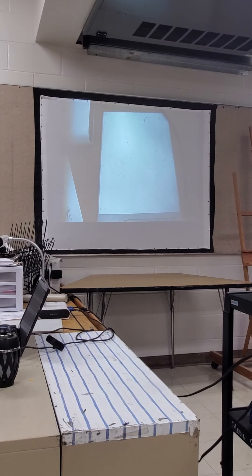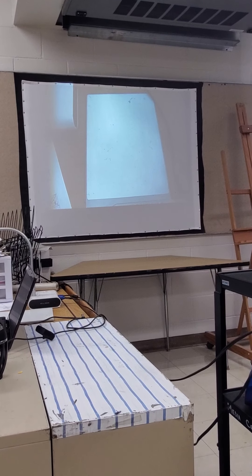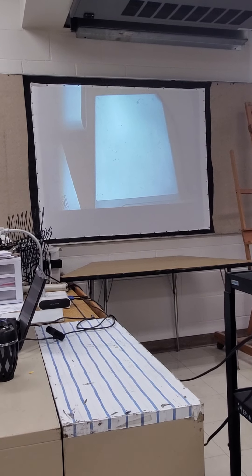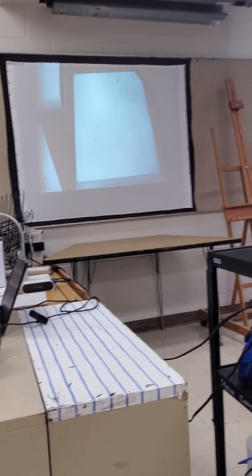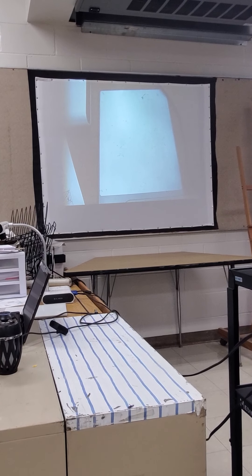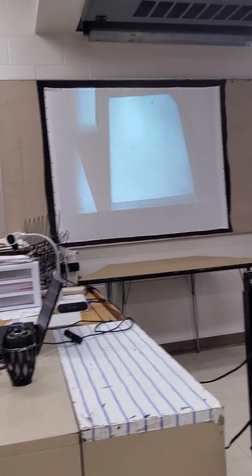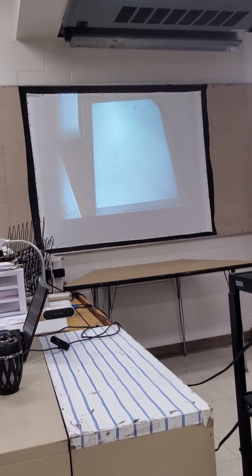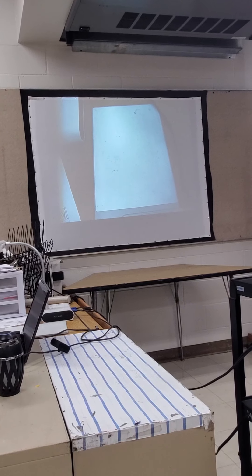All right, so guys, we are going to get started. You need to be able to see the screen, so if your eyes are closed or you're sitting somewhere where you can't see it, you need to move and have your eyes open and head up so you're not sleeping. The reason I'm recording this lesson is because we have a lot of students who are quarantined, and also a couple Art 2 students who had to go into a different classroom, so this will make it to where they can still get the same lessons you guys are getting.